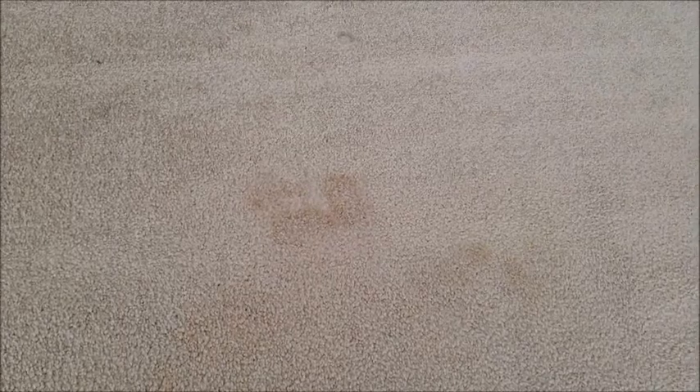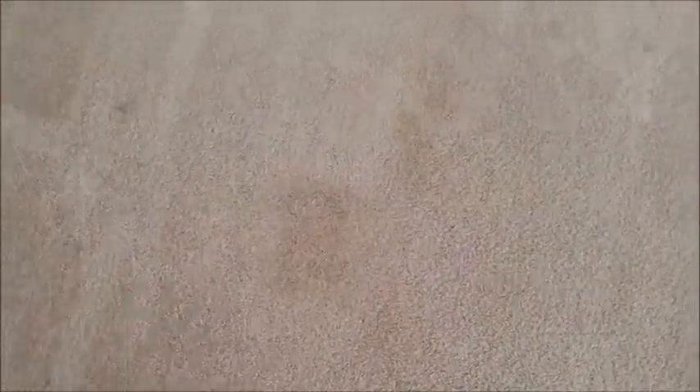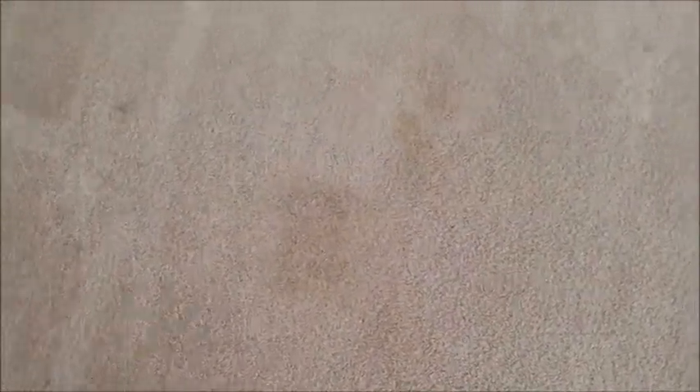Nothing's been done to this spot as far as I'm aware — I've just arrived on this job. If you have pets, this is a fairly common appearance: accidents or pee spots. All I'm going to do is just hit them with the spot cleaner, and as you can see, the spot cleaner just neutralizes the spot and it goes away.